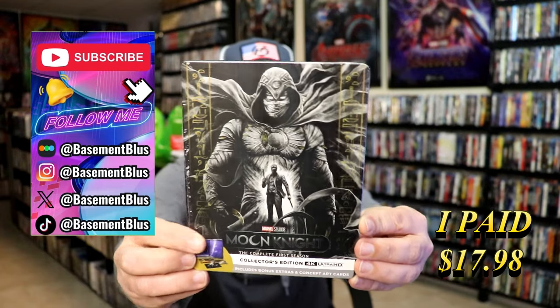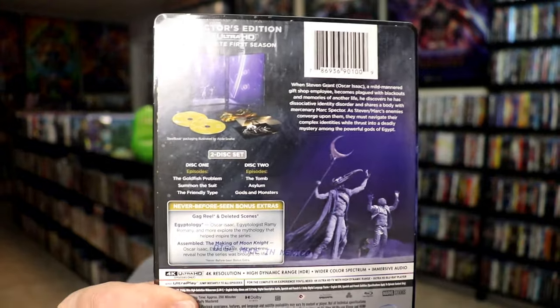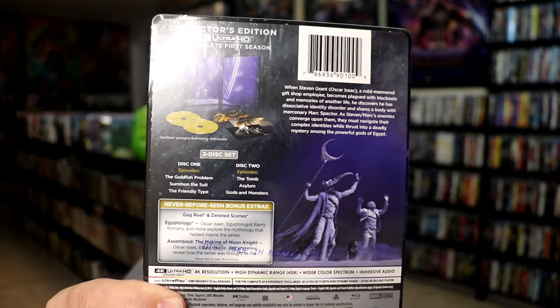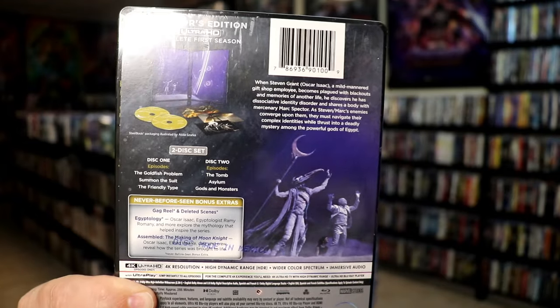Here's the front. And here's the back. If you'd like to read up on it, check out these bonus extras — you can go ahead and pause and do so. I'm going to go ahead and remove this from the wrapper and take a close look at this Steelbook. Okay, I got the wrapper off and the J-Card removed.